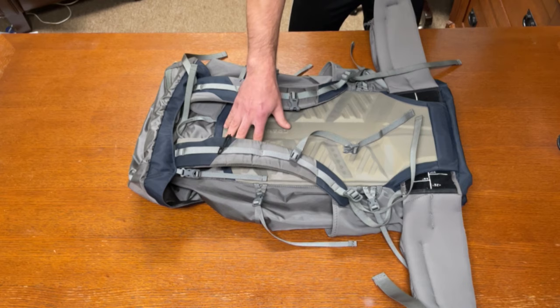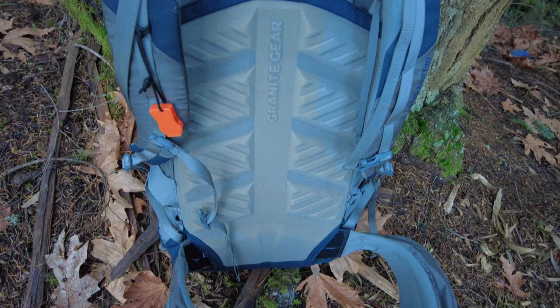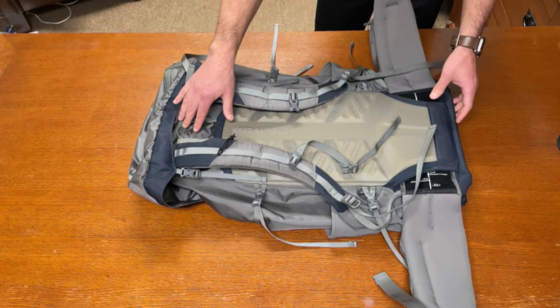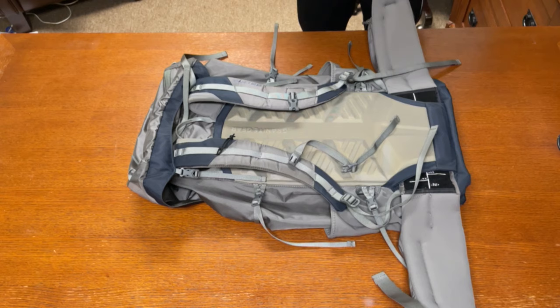Over the rigid foam back panel you also have a really thin layer of mesh. This is something to keep an eye on — when you put your pack down, make sure you don't put it on anything where the mesh can get caught because it looks like it could tear pretty easily. Inside the foam back panel you have a plastic frame that helps maintain the shape and transitions the weight down into your hips.